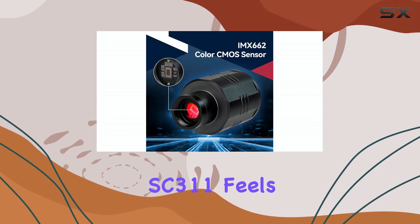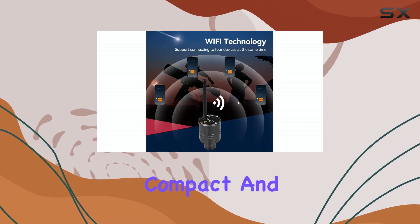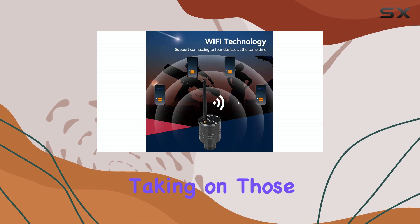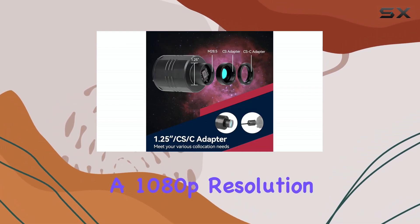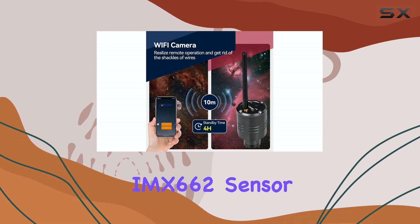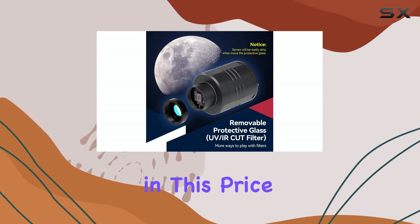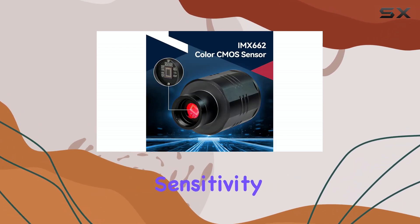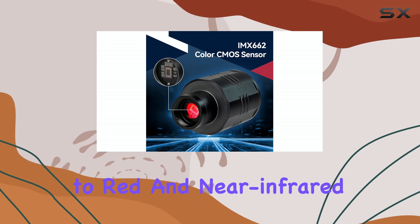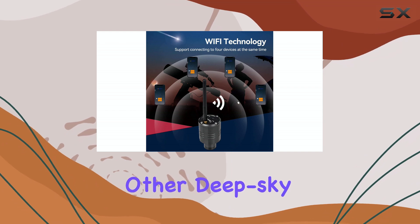Right out of the box, the SC3-11 feels surprisingly well-built. It's compact and lightweight, perfect for taking on those stargazing adventures. The camera boasts 1080p resolution thanks to the IMX662 sensor, which is a notable upgrade from previous models in this price range. Boney highlights the sensor's improved sensitivity to red and near-infrared light, which is exciting for capturing nebulae and other deep-sky objects.